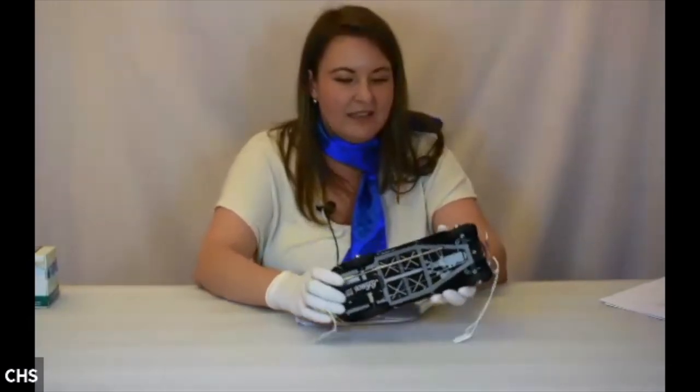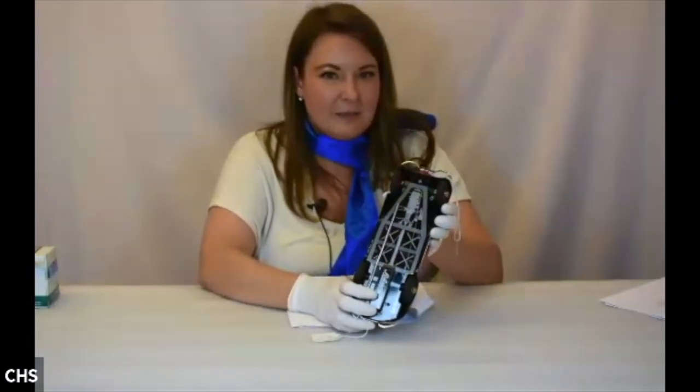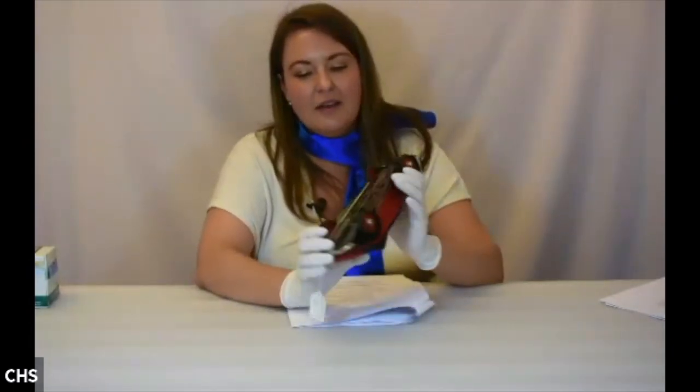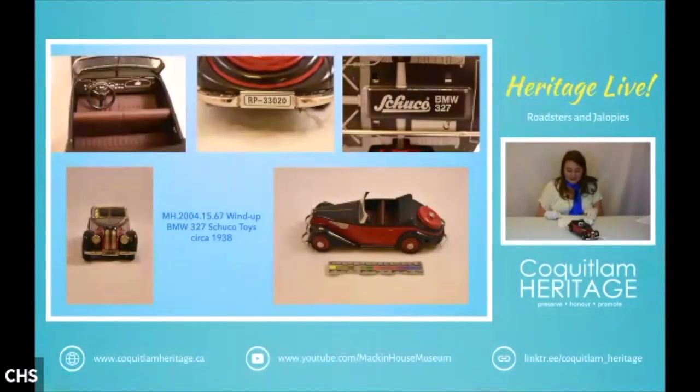Next we have another Schuco car, and this one is quite a bit newer — the engine has been lithographed on the bottom of the car itself. This is the Schuco BMW 327. The actual car it's modeled after was produced between 1937 and 1941, and only about 1,400 were produced by BMW. Unfortunately, at this time BMW was in business with the Nazi party and used forced labor from concentration camps to assist with manufacturing airplane engines. BMW has recently made some apologies for that.